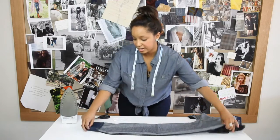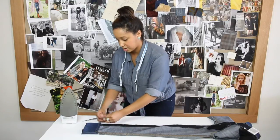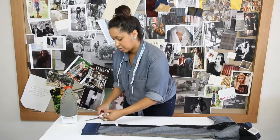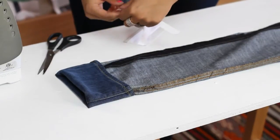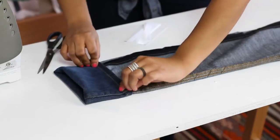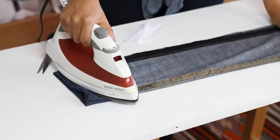Now you're going to take the other side, flip your jeans over to the other side, and cut out another piece of hem tape — same process, doing it all over again. Slide the tape into the top part of the cuff, and wait.